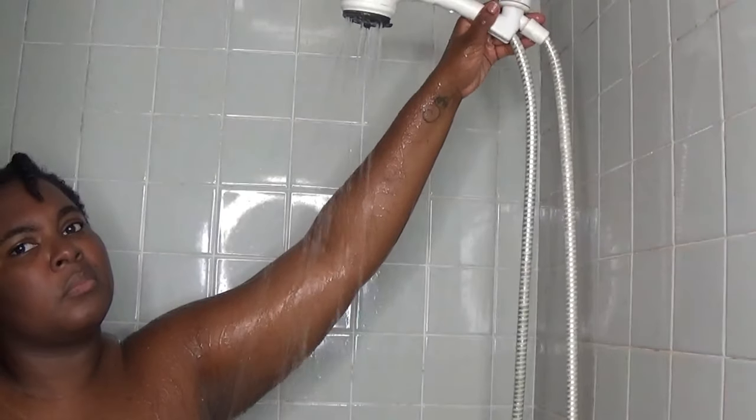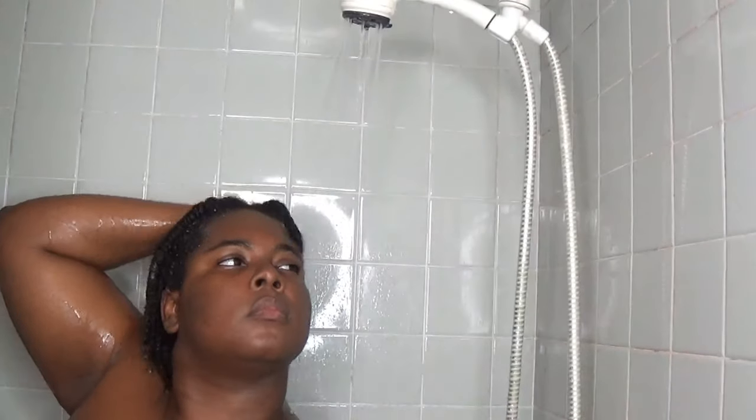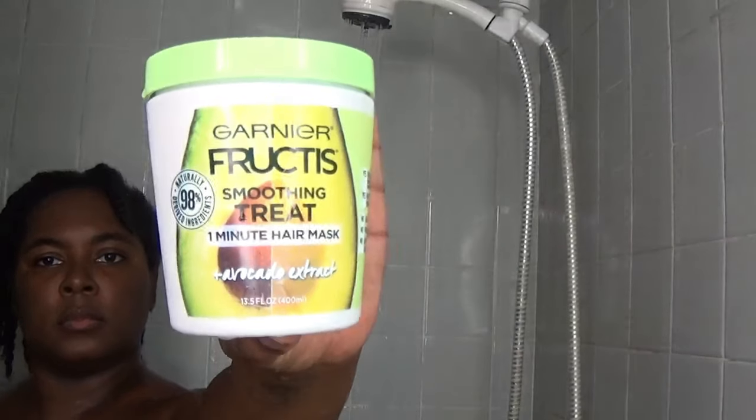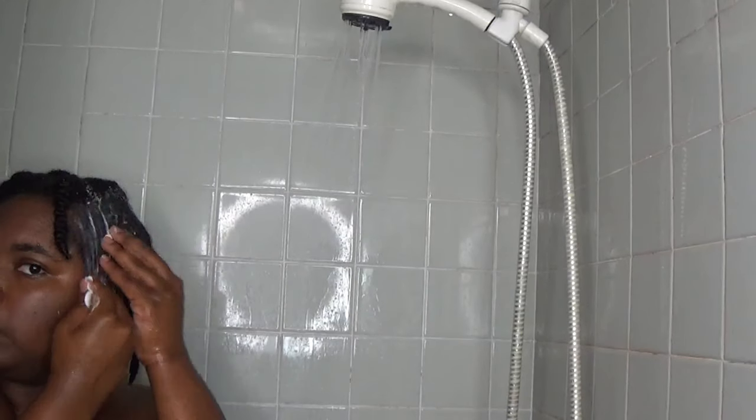But since I've already washed my hair, I'm only going to be doing my hair treatment. Before I do my hair treatment, I go in and drench my hair — I make sure that I rinse out any excess product out of my hair so I can put in my hair mask.